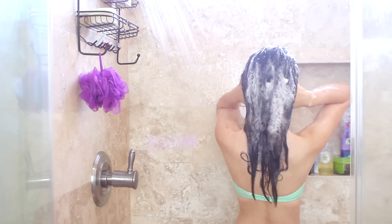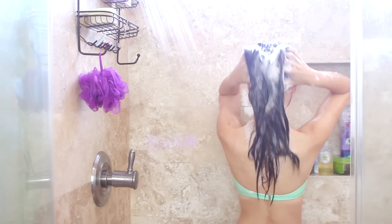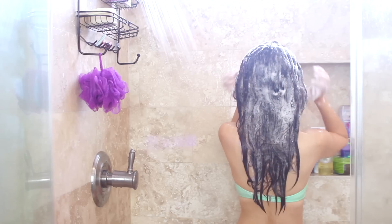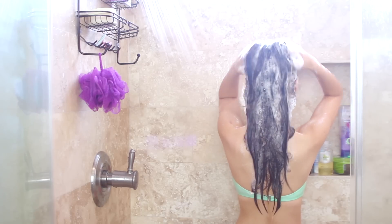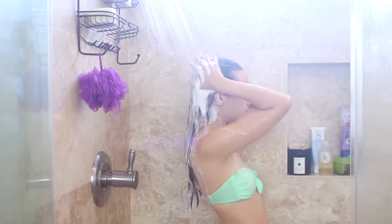I like to start washing my hair from the neck and then work my way up, massaging everything into my scalp. This technique was seriously life-changing for me because it really adds a ton of volume to my hair. Then I just rinse it out, trying not to get it in my eyes because that's never fun.